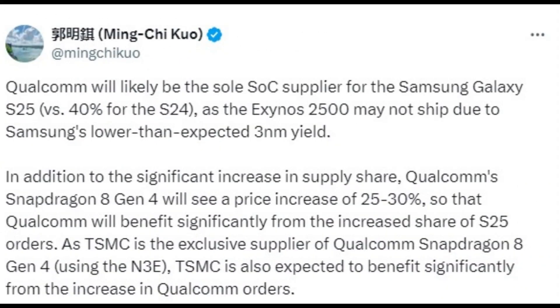Recent reports indicate that Qualcomm might be the sole supplier of chipsets for the upcoming Galaxy S25 series, expected to launch next year. This suggests that all three Galaxy S25 models will feature the next-generation Qualcomm Snapdragon 8 Gen 4 chipset globally, with no variants using the rumored Exynos 2500 chipset.